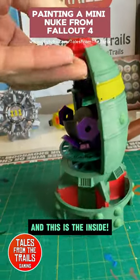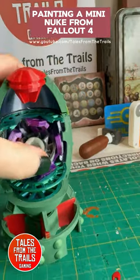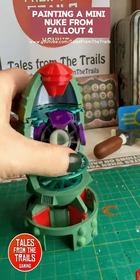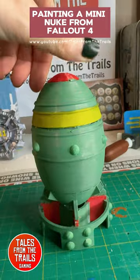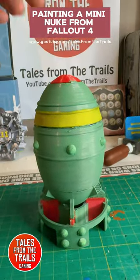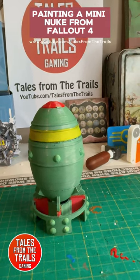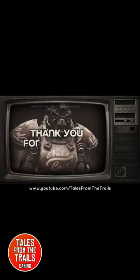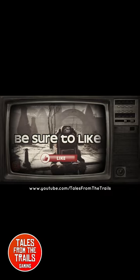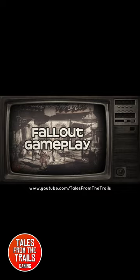And this is the inside view of the model. Thanks for watching, see you next time.